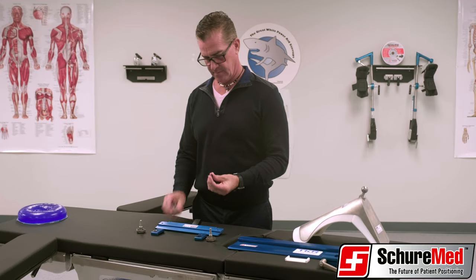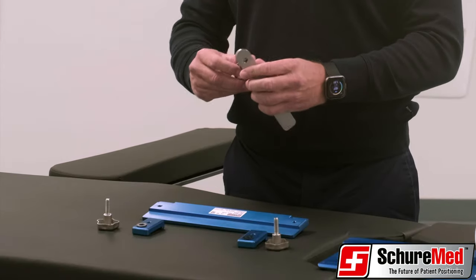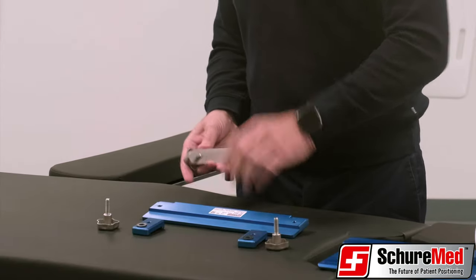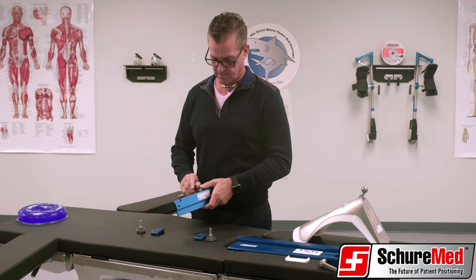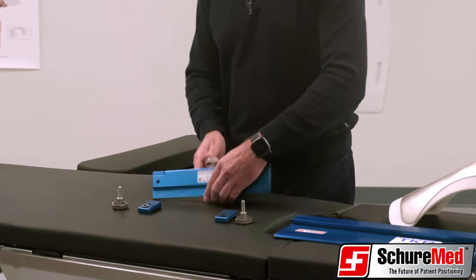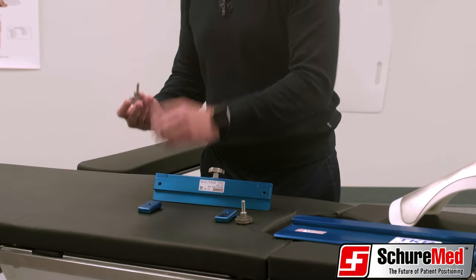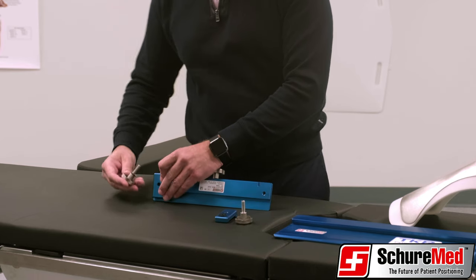To assemble the TKR, first attach the stainless steel mounting bar to the cross support bar with the star knob and washer. Next, attach the two blue base plate clamps to the cross support bar, again using star knobs with washers.